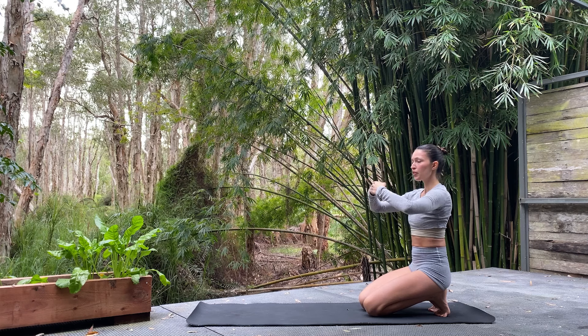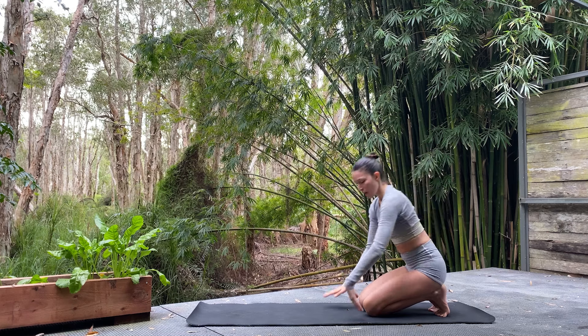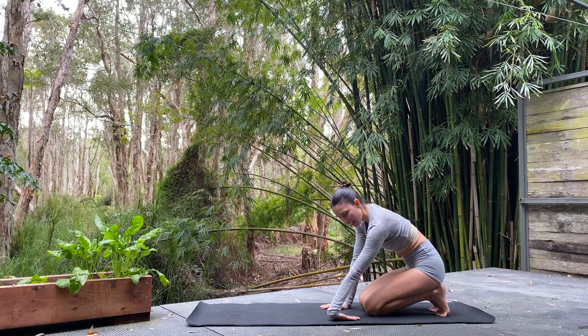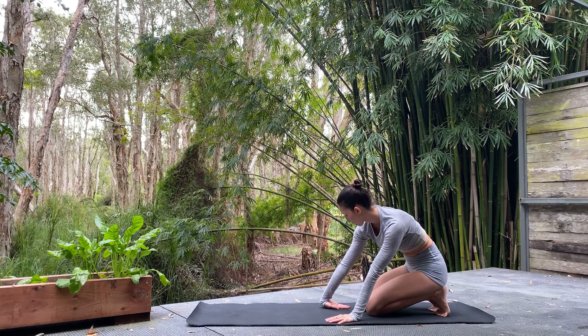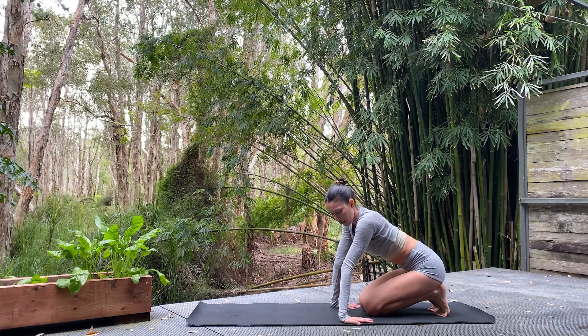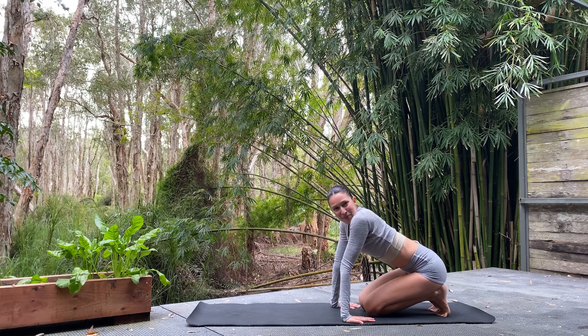Bring two fists together at the knuckles and, keeping those knuckles connected, gently extend in front — don't worry about the arms getting straight. Finish with some more circles, or very gently roll over the top of one hand leaning back a little, then the other. We can also spin the fingers around so they're facing behind us, getting into the backs of the arms.